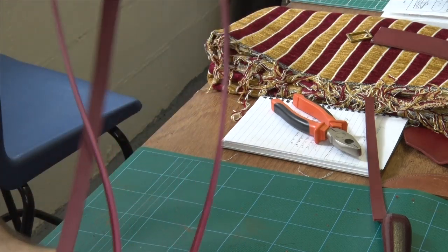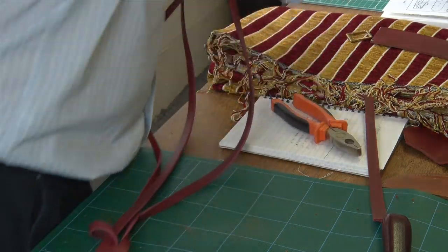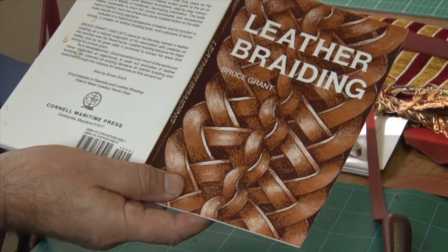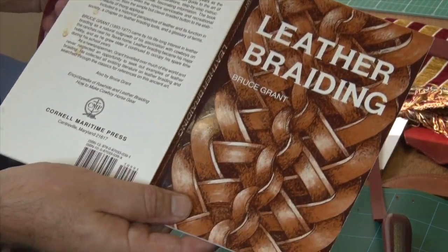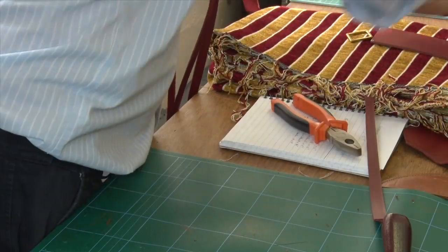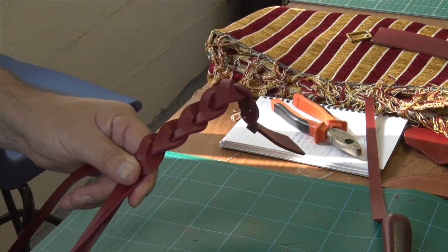If you want to know a bit more about it, there's a lovely book - you can get this leather braiding book which tells you how to make whips and everything. It's a wonderful little book, it's very simply produced but it's an absolute mine of information. So I'll quickly get to the end of this and then we'll attach it to the bag.